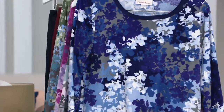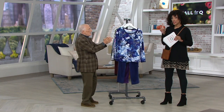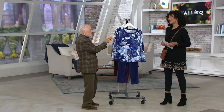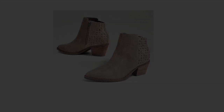The item number is 368-212. These are clearance priced, meaning the last of the inventory. Use your credit card for the easy pay. Thank you, Stan — bye-bye. He'll be in AM Style, so be sure to join us.